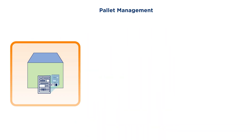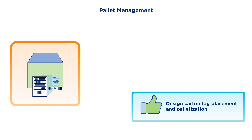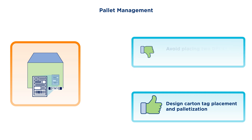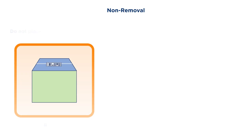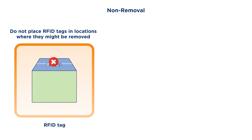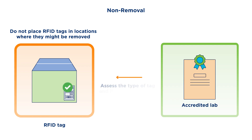For pallet management, design carton tag placement and palletization processes to avoid the possibility of two RFID tags directly touching each other, as doing so could impact readability. Finally, the tag should not be placed in a location that might be removed — for example, the case or carton lid — as a part of normal operations. An accredited lab can help assess the right tag type and tag placement for your product and operations.